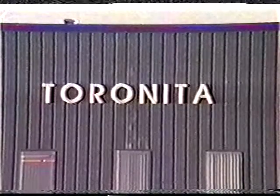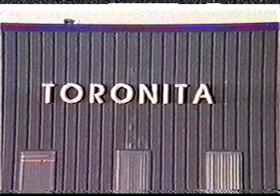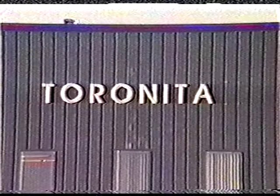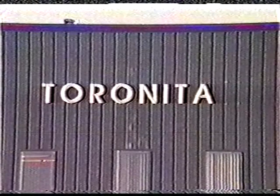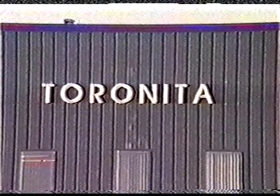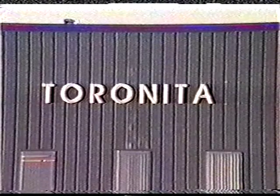Our densification equipment works by applying very high pressure on the material. This in turn expels the air and removes the memory from the EPS. No heat or foreign materials are used in the process. This eliminates polymer degradation and makes the densified material suitable for reprocessing.